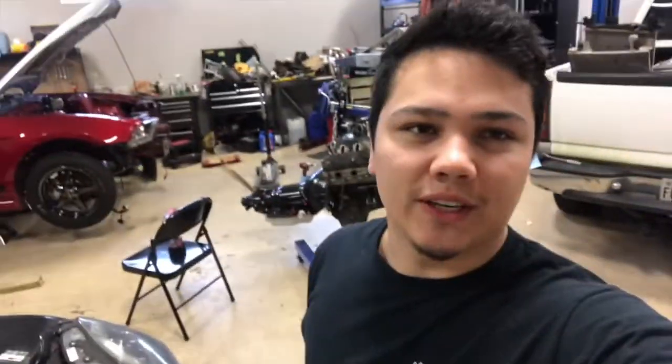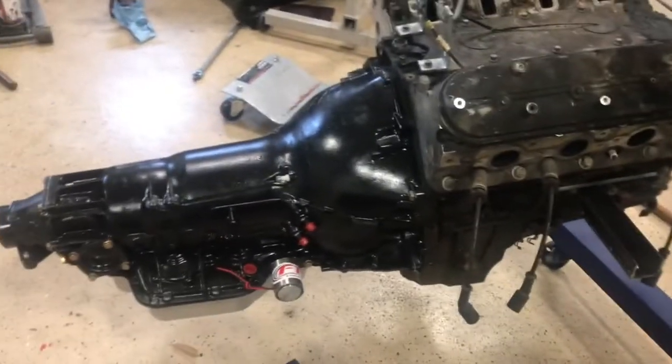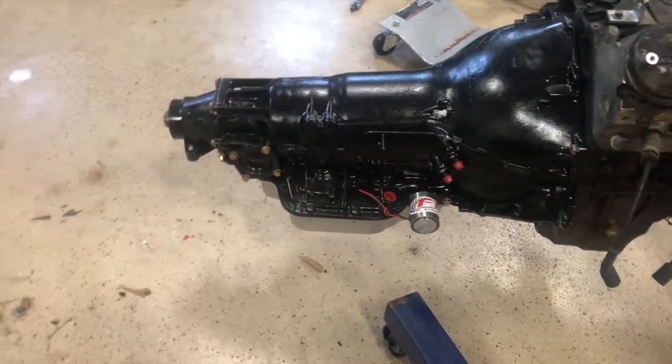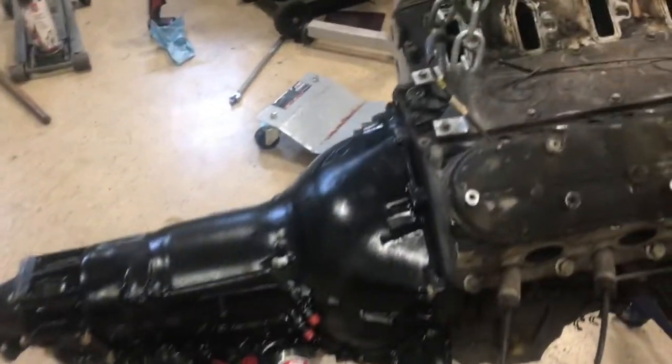Hey, what's up guys, we're in the shop today. I picked up a TH400 — I ended up selling that 4L60E and just bought this TH400 yesterday. I'm gonna test fit it into the car and hopefully make a trans crossmember for it. This is an FTI Level 4 transmission with a trans brake and a reverse manual valve body, so it should be good for what I need. Pretty excited — it looks cool.